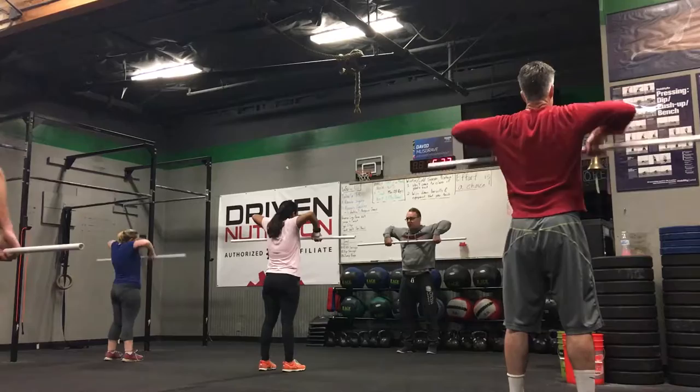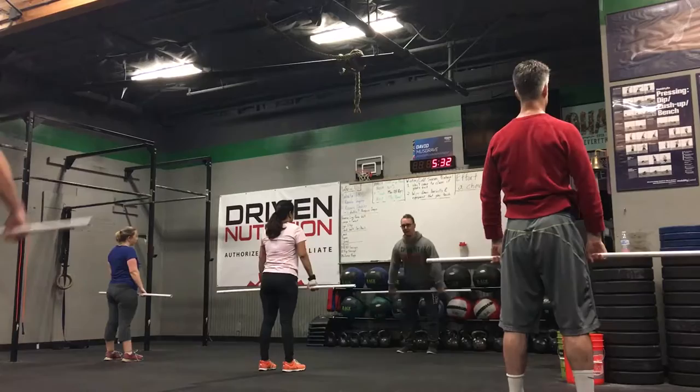Okay, now let's do it quickly. Stand and pull. Good. Now let's do another one. Stand and pull. Good.